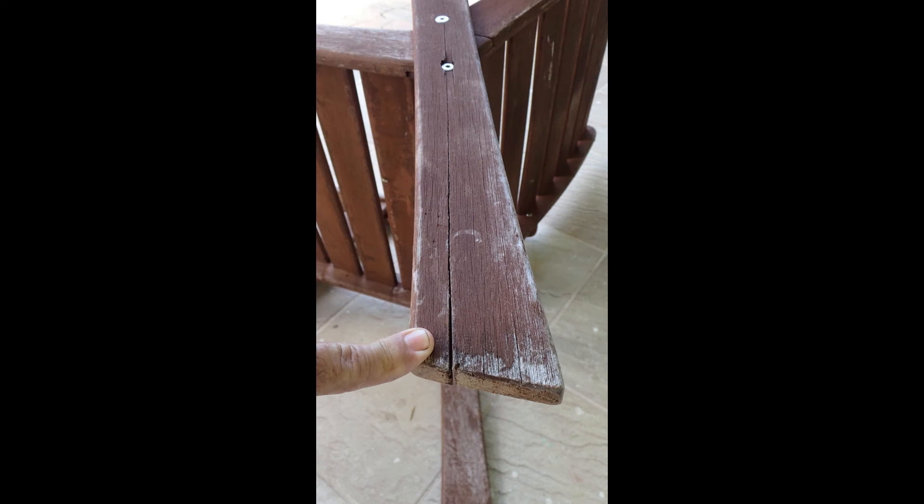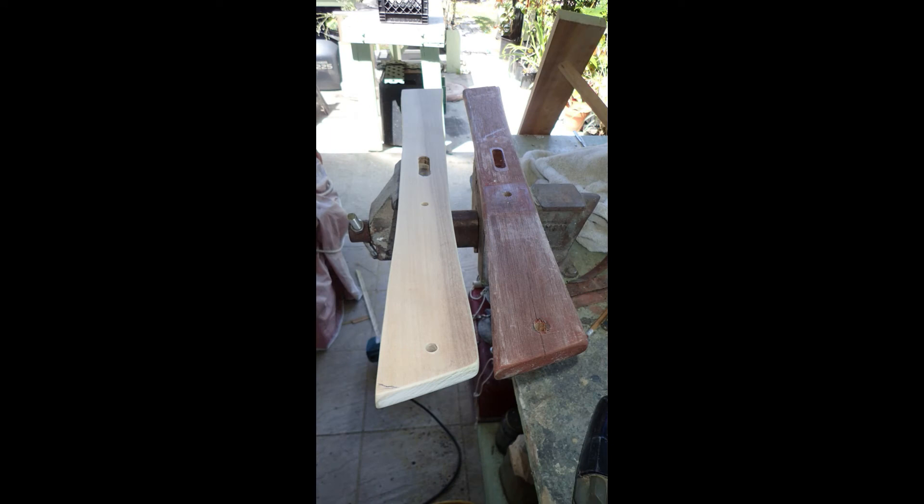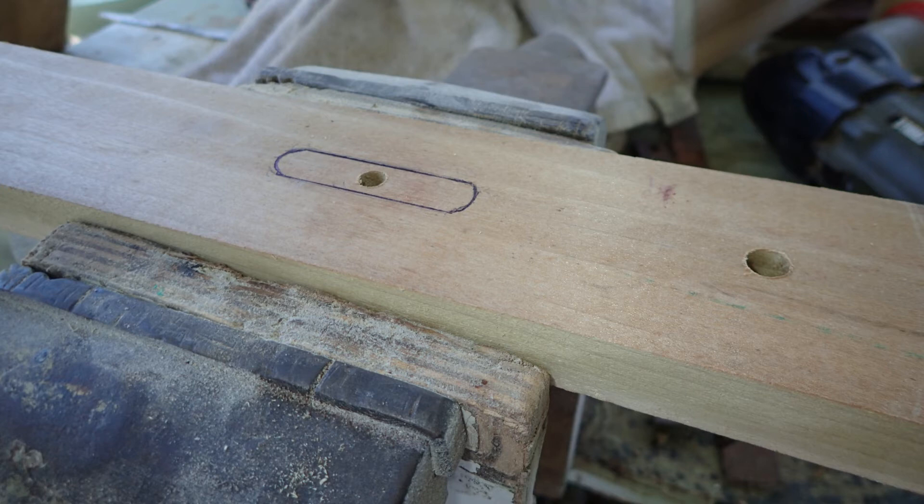I decided in the end to replace the other two legs. The tricky part was the crossmember had to be routed out to insert into the leg, which was a little tricky — had to do it with a router. So I put the screws through and pencil marked it, and then routed it out to match the original.